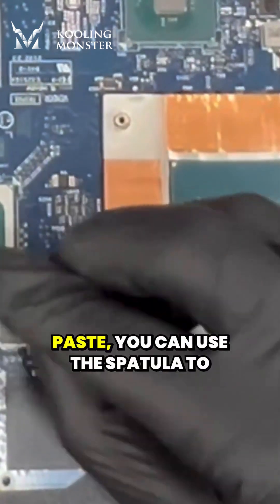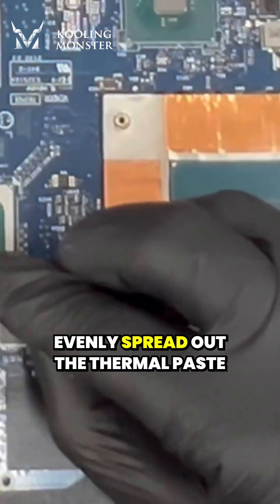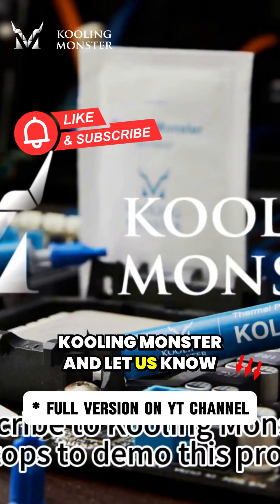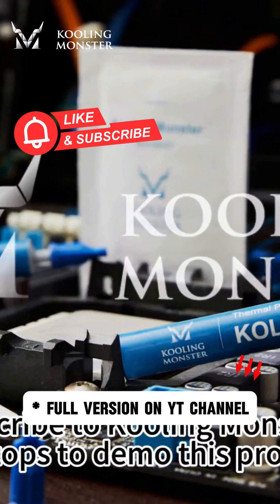Apply an appropriate amount of thermal paste on the surfaces of the CPU and GPU. After applying the thermal paste, you can use the spatula to evenly spread out the thermal paste and remove the excess. Follow and subscribe to Cooling Monster and let us know which laptops to demo this process with next.